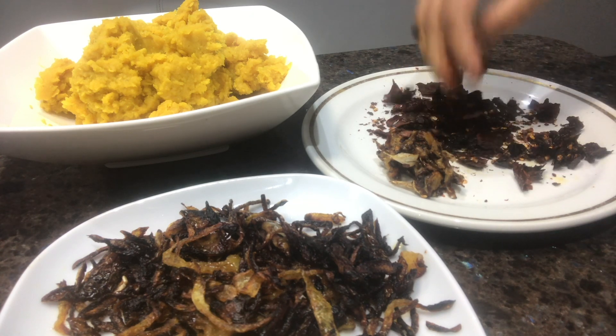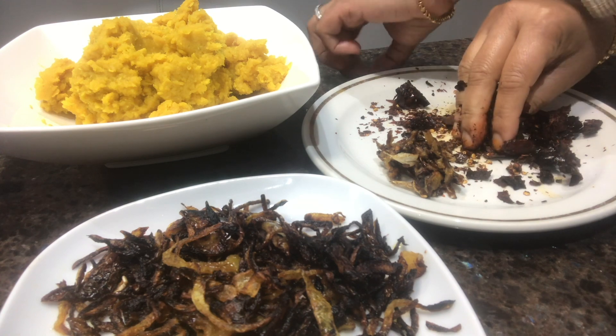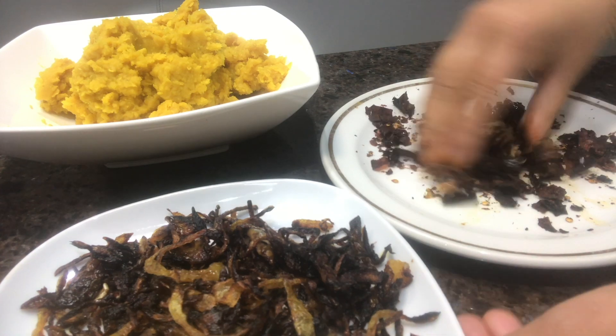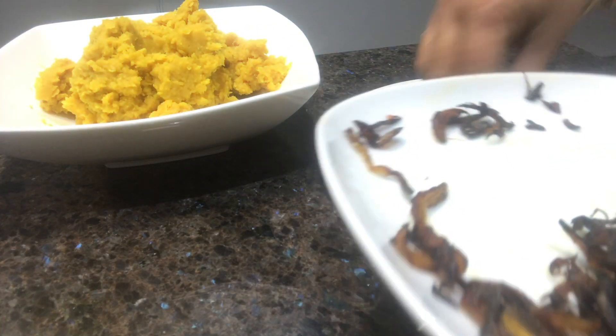We stir the vegetables for half a cup. In the same way, we pour the vegetables into the diet, we'll pour the vegetables into the serve.